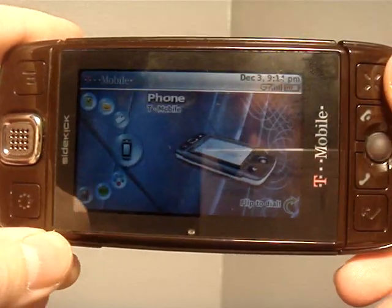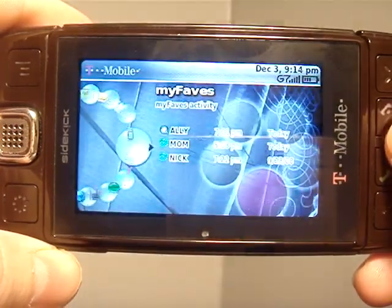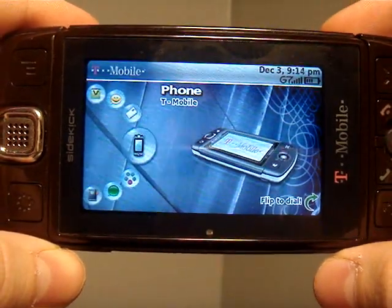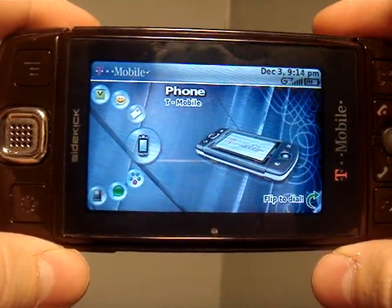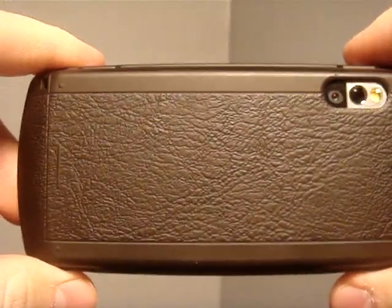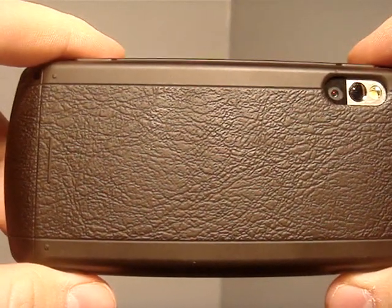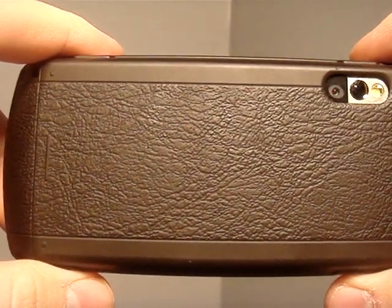Alright, here is an in-depth review of the Sidekick LX. This is not really a new phone — I'd say the pre-phone to the Sidekick 2008, or the Sidekick Gekko. It came out around mid-2007.